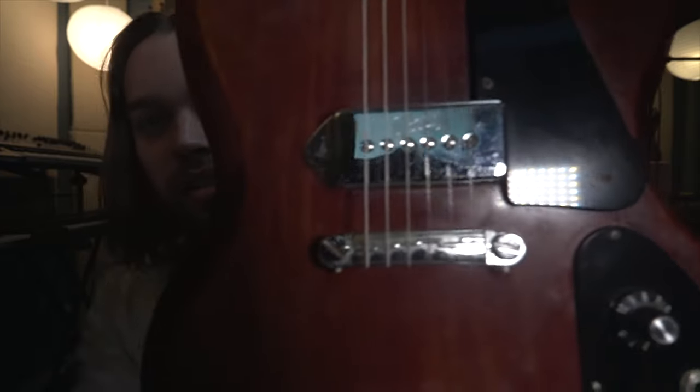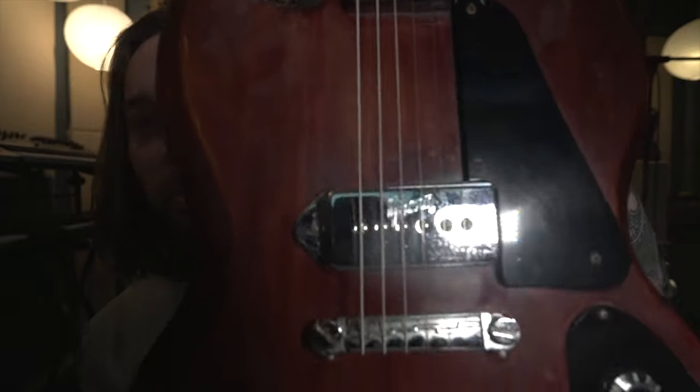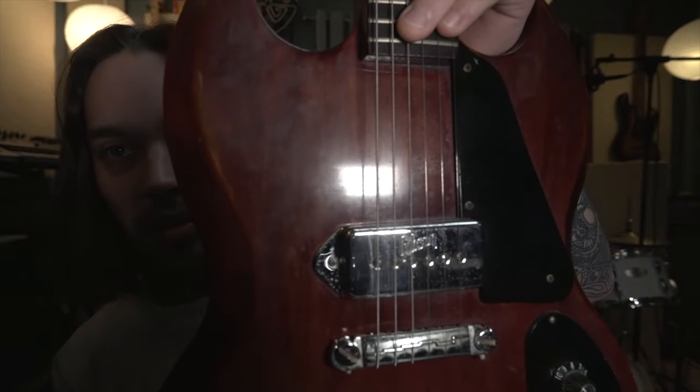This guitar is special to me and I like that big honking volute. I think it's cool. I mean, this thing I could throw across the room and it's going to be fine. I kind of like the dot inlays and the Gibson embossed pickup is very cool to me — that's different, that's sweet. I got it for 800 bucks too.